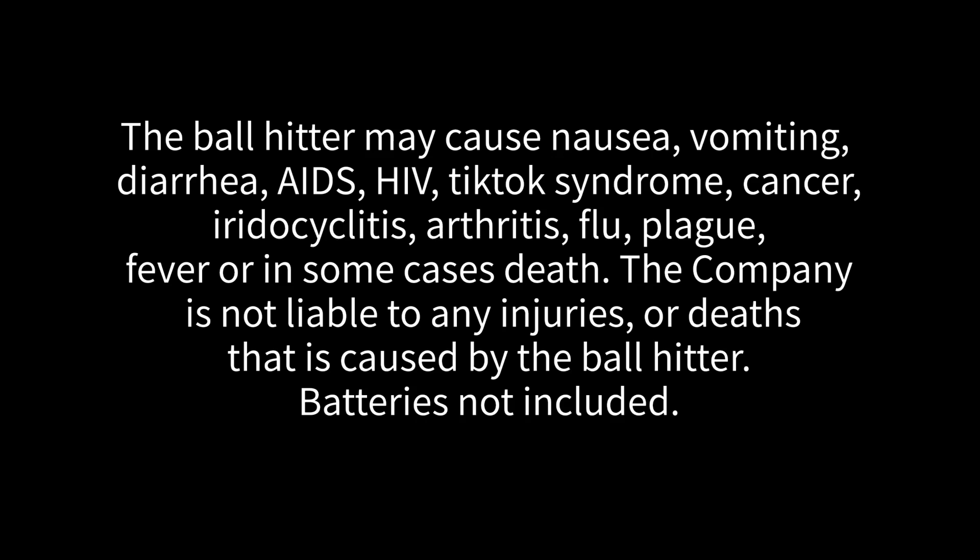Ball Hitter may cause nausea, vomiting, diarrhea, AIDS, HIV, TikTok syndrome, cancer, rheumatoid arthritis, arthritis, flu, plague, fever, or in some cases death. The company is not liable to any injuries or deaths caused by the Ball Hitter. Battery is not included.